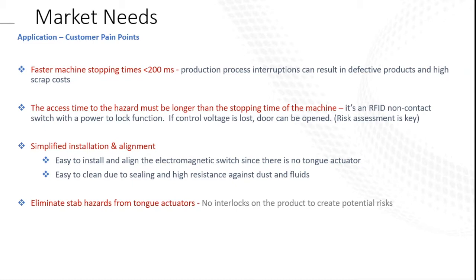A risk assessment is key to determine when and how this is done safely. Simplified installation and alignment eliminates the stab hazard from tongue actuators. I wouldn't recommend this for a robotic cell, but for a production line where you're running bottling, canning, or different things like that, this would work very well.